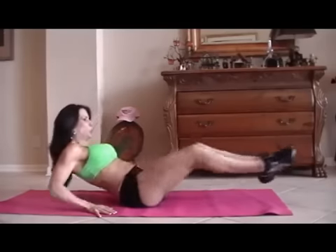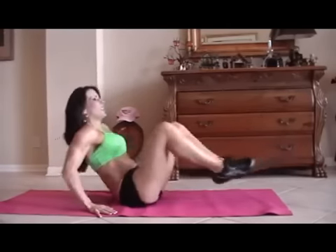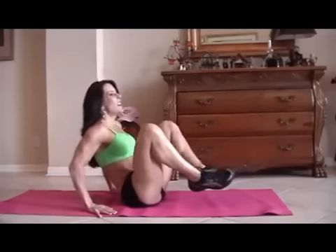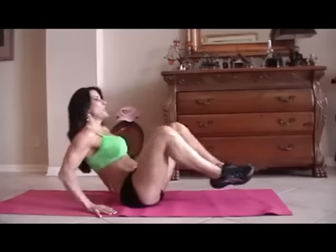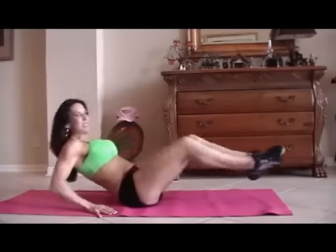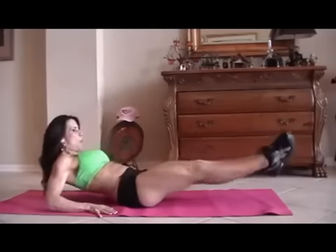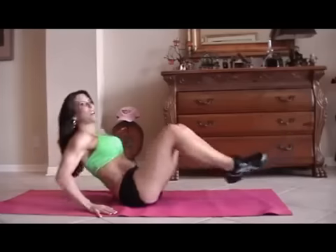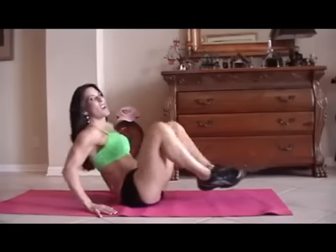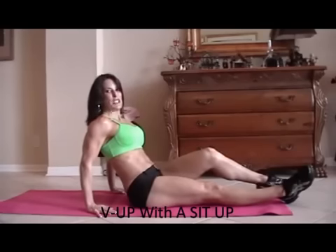One, two, three — crunch it — four, good, five, six, seven — you can do it — eight, nine, ten, five more: one, two, three, working those legs too, four, and five. All right, good job.